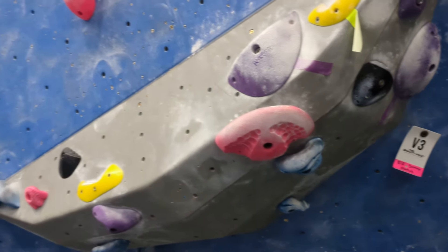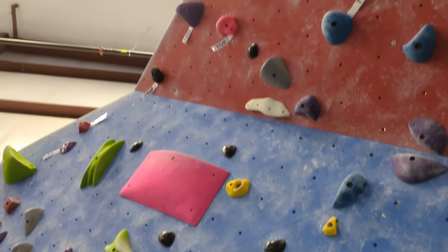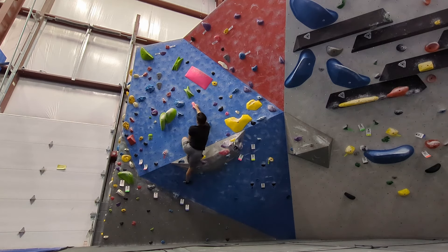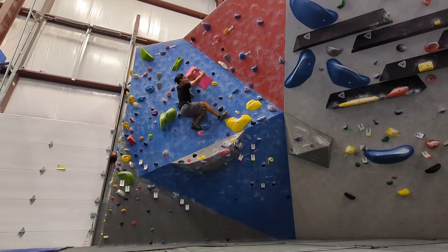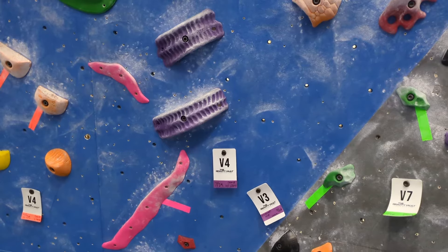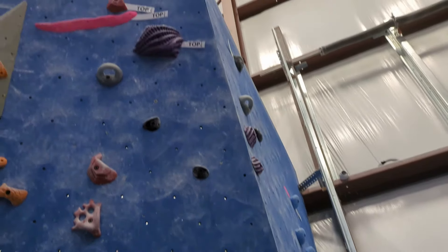Now I'll move on to this pink V3. It has a fun beginning where you have to get your weight over a high left foot. Now I'll move on to this purple V3. It starts with pinches and then has some good holds around the corner.